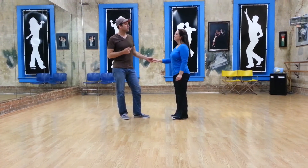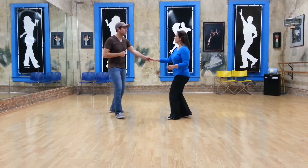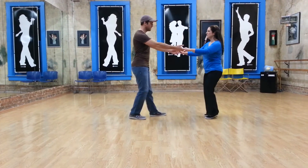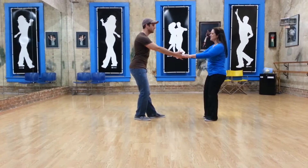In that class, we worked on a sugar push, which is going to look like 1, 2, 3, and 4, 5, 6, 7, and 8, and normally we would rock step here.